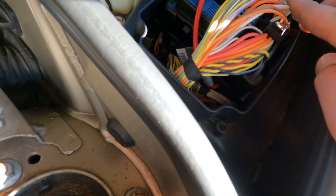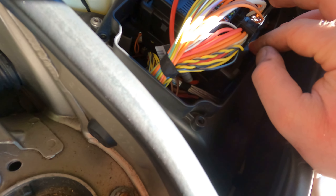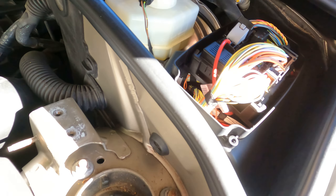Have someone try to start the car, and if you get at least 10 to 11 volts, that means voltage is going to the starter and the starter itself is bad. Hope this is helpful, have a good day!